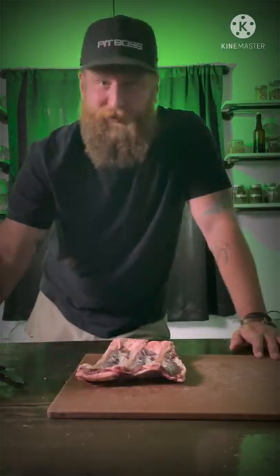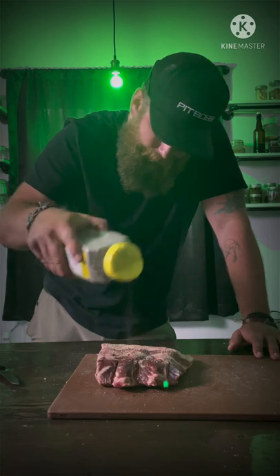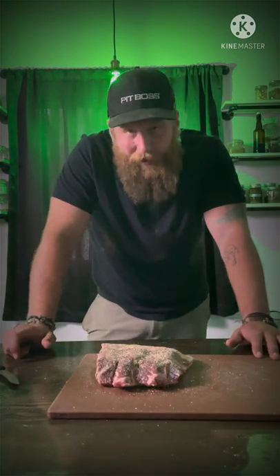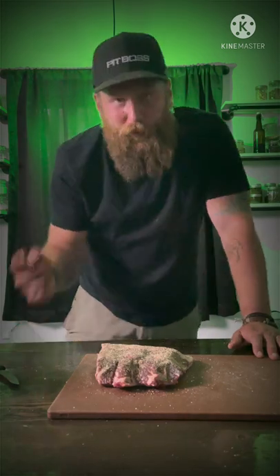Silver skin's off. So we're after about an hour and a half, I'm gonna wrap these in peach paper, but we'll show you that.